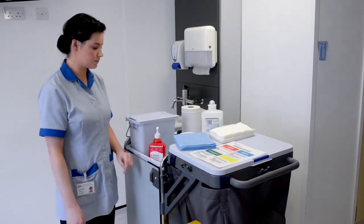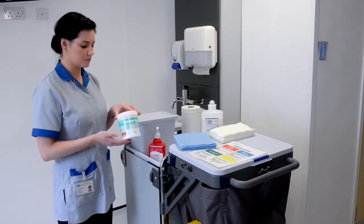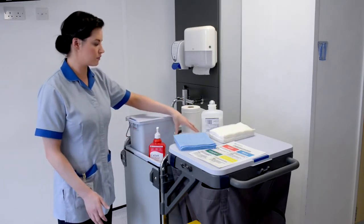Freshly prepared Actichlor Plus solution — add a dilution of one tablet to one litre of lukewarm water — and white disposable roll.